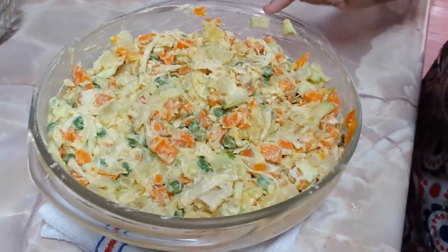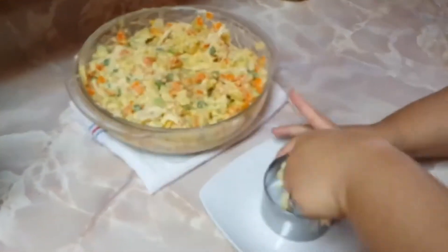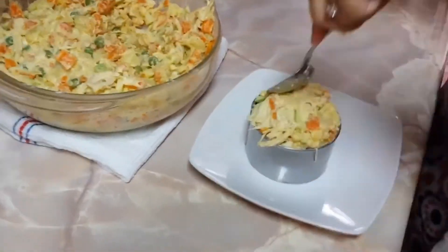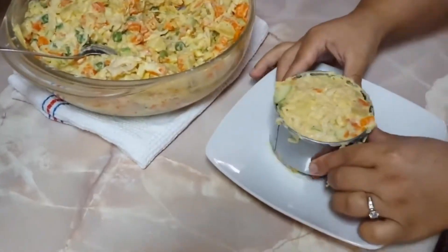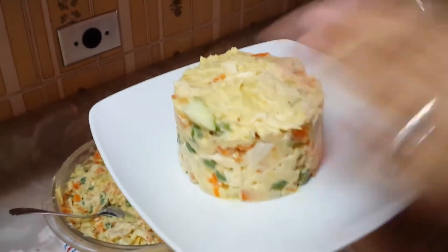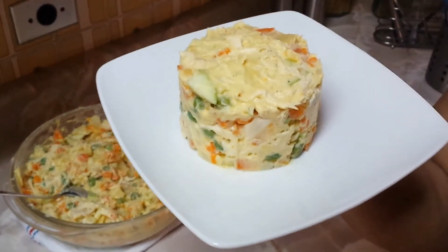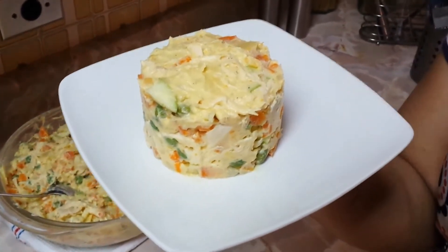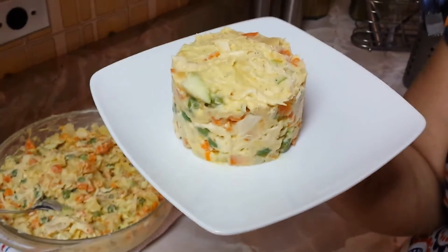Y así queda la ensalada, lista para comer. Se puede adornar con unas hojitas de perejil. Esta ensalada se puede comer sola o acompañada con pernil, con pollo al horno, con lo que sea. Como también es una ensalada navideña, va muy bien con ayaca, bollito, lo que sea. Esta ensalada queda riquísima y como ven, súper fácil de preparar.